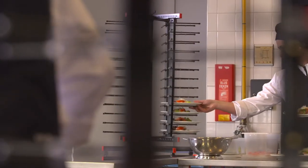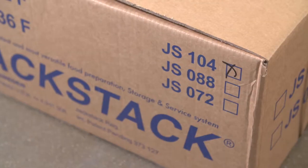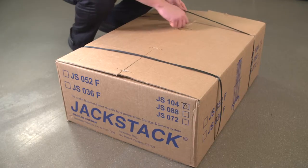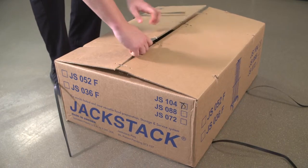Please understand this instruction has been produced for the assembly of our best-selling mobile models: JS104, JS088, JS072, JS052, and JS036. The outer carton of our products clearly indicates the product code of the model inside. Before opening the box, please make sure you have received the requested model.